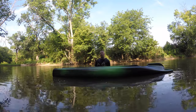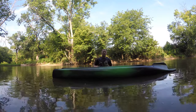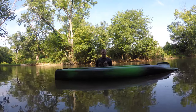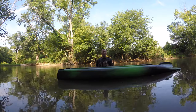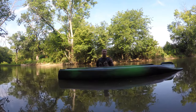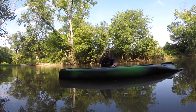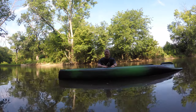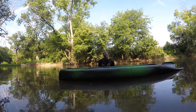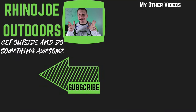I appreciate every single one of you watching. I've got two videos linked at the end — one is the walkthrough of this kayak when I first got it, and the other is an on-the-water fishing review covering the layout for fishing. Don't forget to get outside, do something awesome, and if you get a chance, take somebody with you. I'll see you guys in the next one.